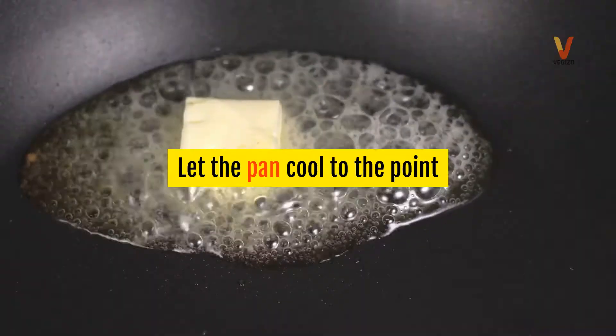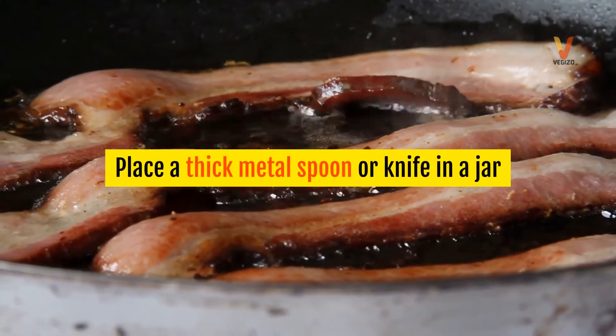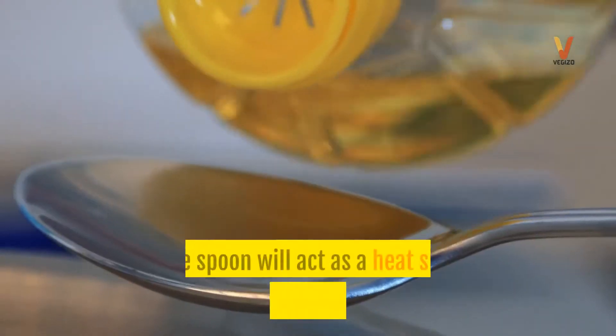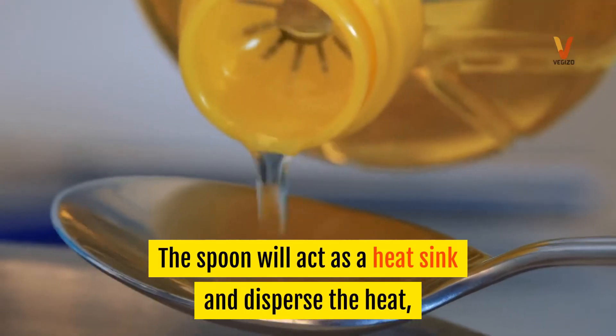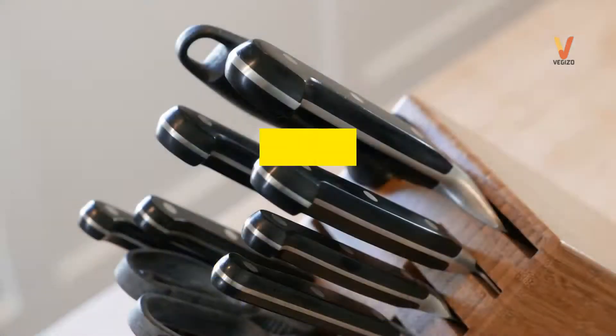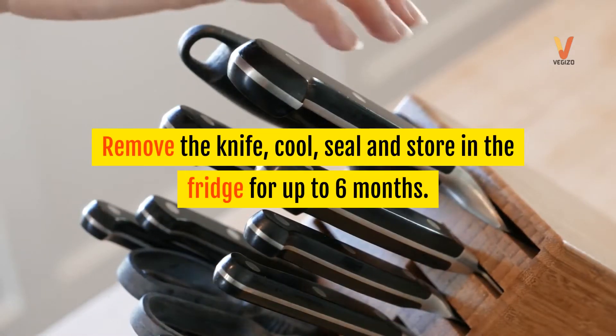Let the pan cool to the point where you can touch it without being burned. Place a thick metal spoon or knife in a jar and pour the grease into the jar. The spoon will act as a heat sink and disperse the heat, preventing the cold jar from breaking if the fat is too hot. Remove the knife, cool, seal, and store in the fridge for up to six months.